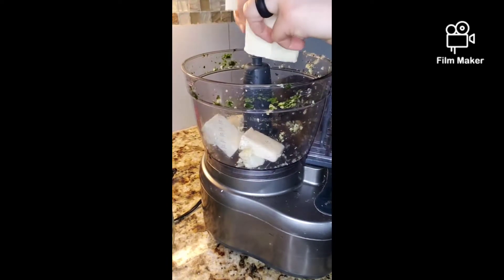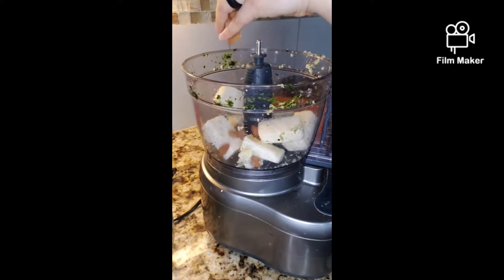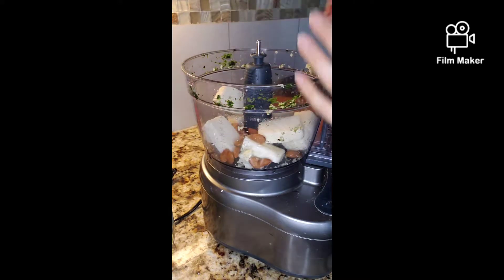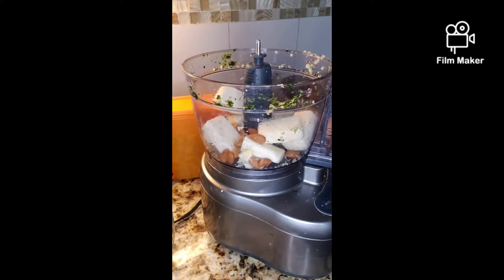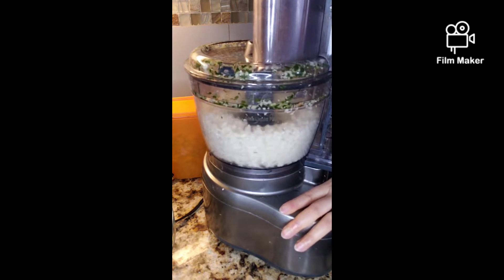Let's do the same with the paneer. With the paneer, I'm adding a handful of almonds just to give it a crunchy taste. I like almonds in my kebabs. You can skip this step if you want, but it will give you a really nice taste so don't skip it.